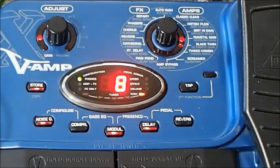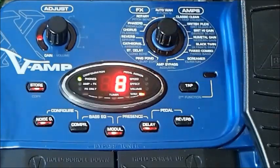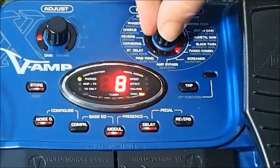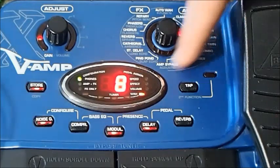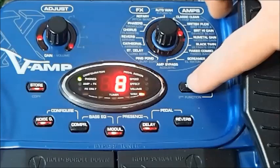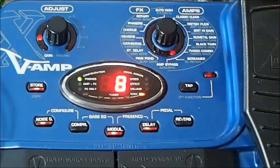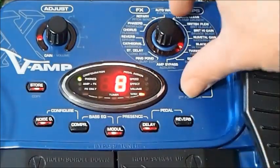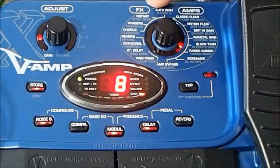The next dial takes us through the amps, and you'll notice it only goes as far as the first amp on that side, so we can choose from the eight or so white print models of amps there. Same concept applies — hold down the tap and now we're controlling the grey ones. It's not particularly ergonomic because you kind of have to hold and turn at the same time, so you either need two hands or do it awkwardly with one hand.